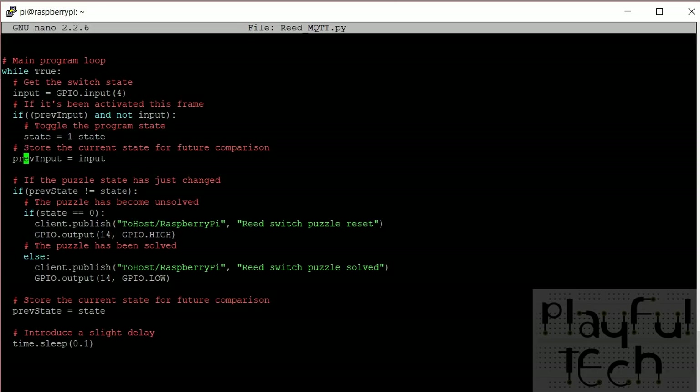We update the previously stored input. If the state has changed to unsolved we use the publish method to tell the host, sending our device ID as a subtopic so the host knows where it came from, and we activate the relay. If the state has become solved we send a message saying the puzzle has been solved and send a low signal to the relay. Finally we update the previous state, sleep for a tenth of a second, and keep looping.